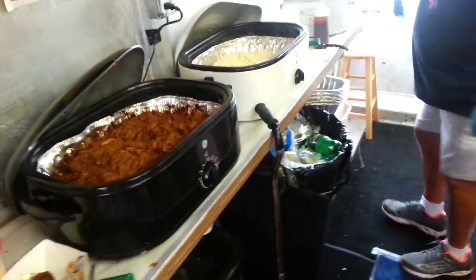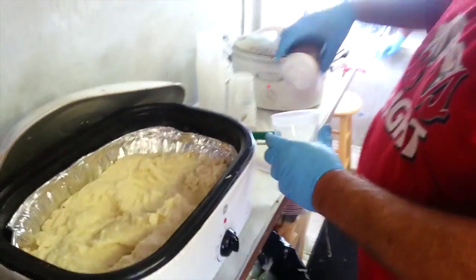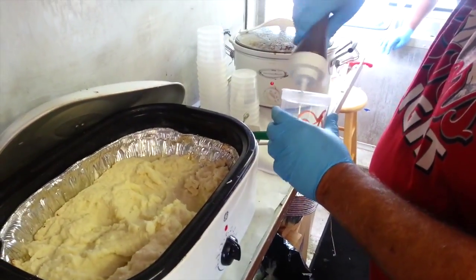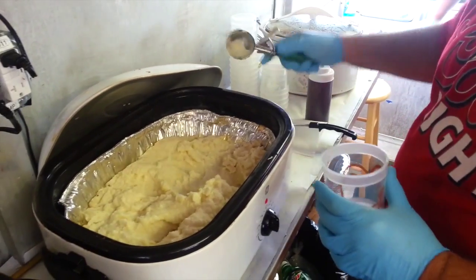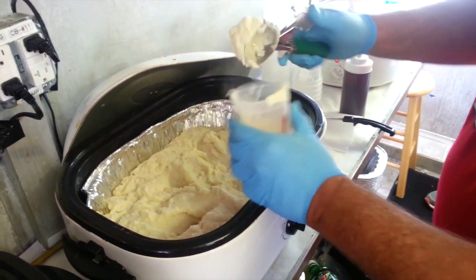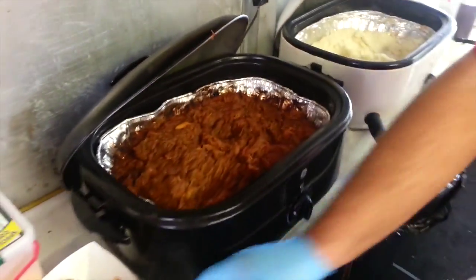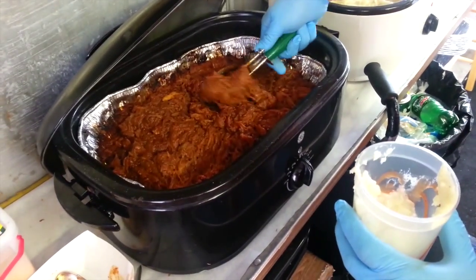So Ed's going to show us how to make one of these pulled pork parfaits. First we add barbecue sauce in the cup, and a spoonful of potatoes — a little mashed potatoes. You guys make those first thing in the morning? Oh yeah. Everything's good and hot. And then add barbecue sauce.